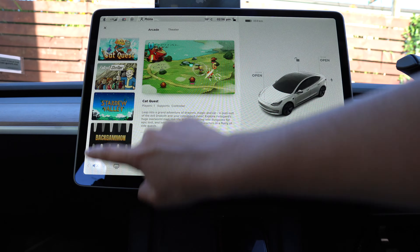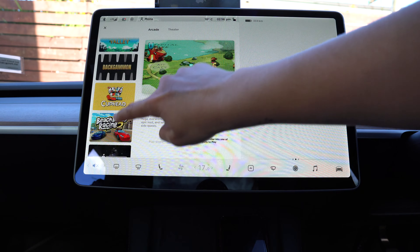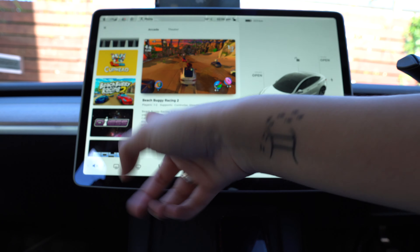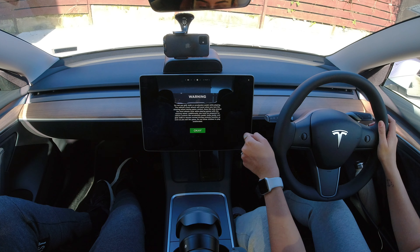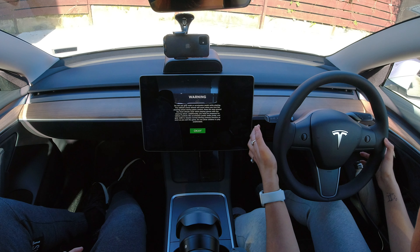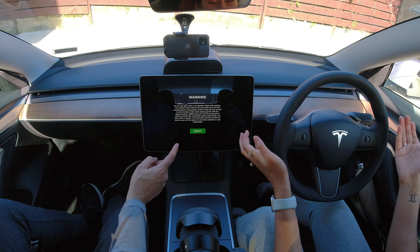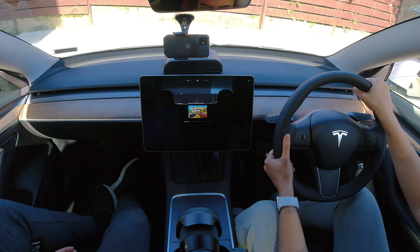So that's Cat Quest — single player. Do we have any multiplayer games? There's a racing game — racing has to be two players, and yes, it is. You can actually play this with your steering wheel as well. No way — the car's actual steering wheel! Okay, we have to play this. There's a warning: do not use the gear stalk. So yes, don't drive the car.